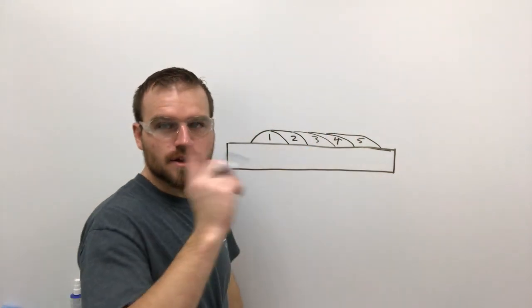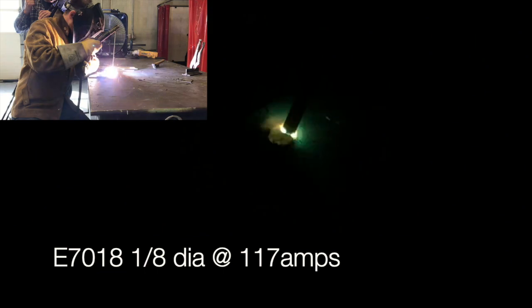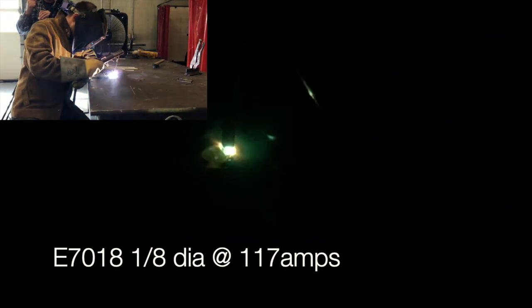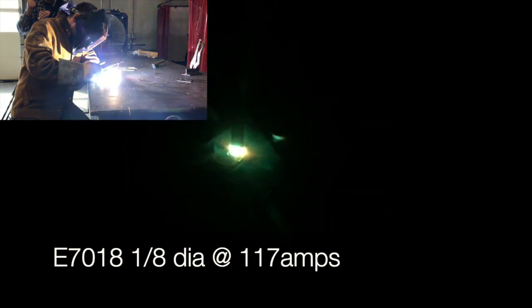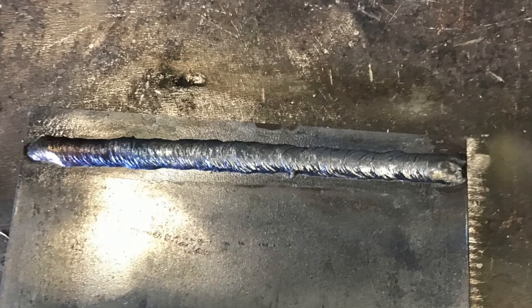Now that we know where we're going to put the beads, let's get out there and weld. This first bead is literally just a stringer bead — there's no difference. Just make sure you keep a nice straight line, because the rest of your 50% overlap is going to be based off this one single stringer bead. If you need to draw a line to follow, that's more than fine.